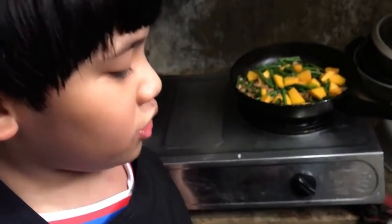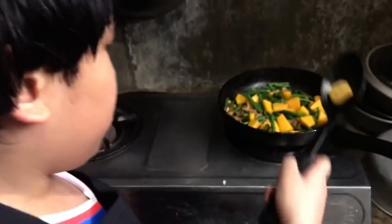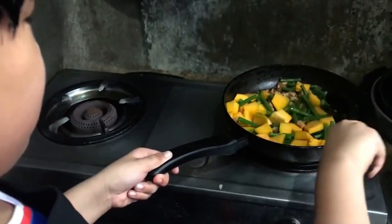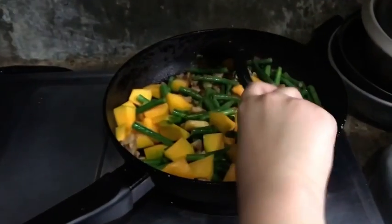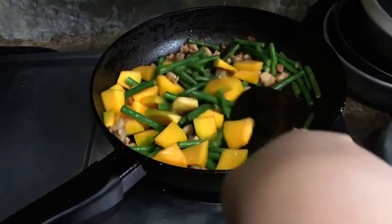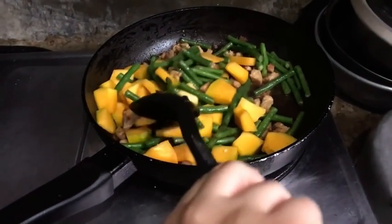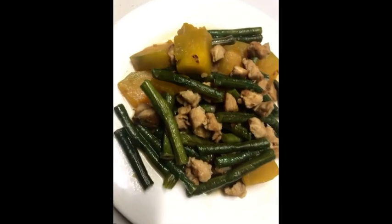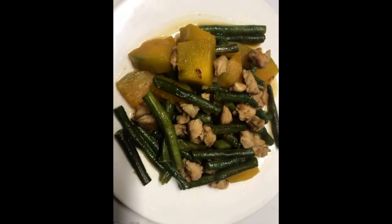Last but not the least, we're gonna put the pork cubes. Simmer it for 5 minutes. All done, thank you!